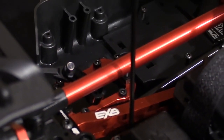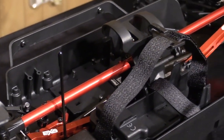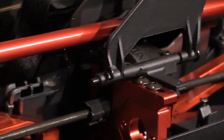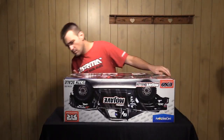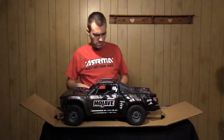As you look on the inside, there's a lot of things that will initially pop out to you. Most of it is the EXB full option upgrades that come straight out of the box as you see it here. Now, with this being a roller, the vehicle is pre-assembled just how I showed it here coming out of the box, but you will need to provide your own electronics.